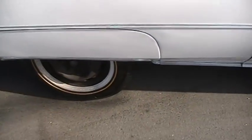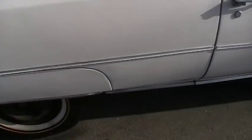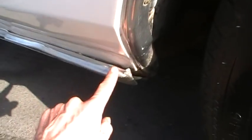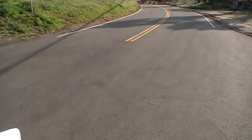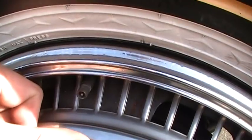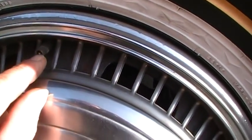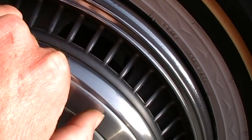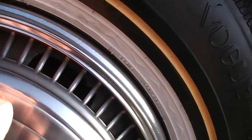Going down this side — it's missing a hubcap. Door ding right there. This piece of chrome trim here is separated. And I've got a leak in the valve stem there. I'll get that fixed — it won't have a leaky valve stem.